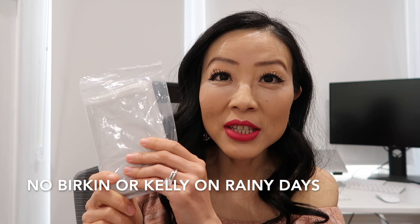Don't take your Birkin or Kelly out on a rainy day. As for the raincoat that comes with the purchase — it's basically useless. I've never opened one personally, but from research online, one person who opened it couldn't get the raincoat back in, and even with it on the bag there's a gap between the handles so rain still gets inside. The best thing to do is simply not take them out on a rainy day at all.